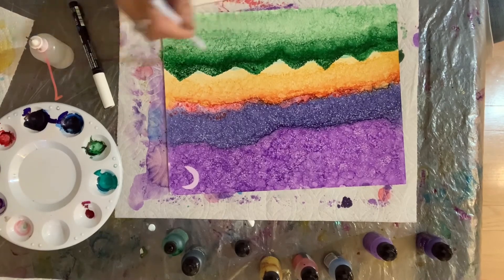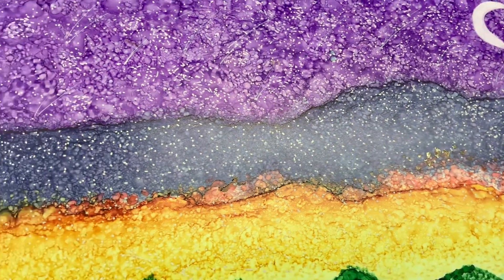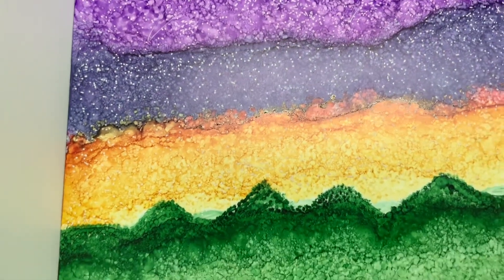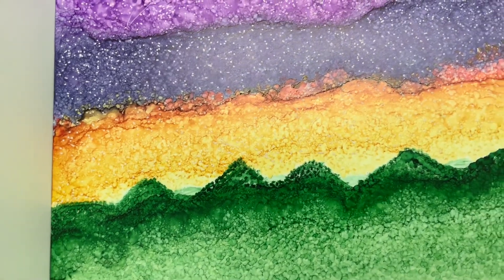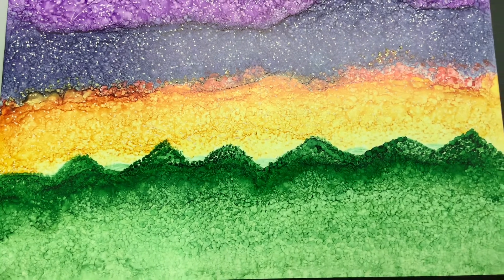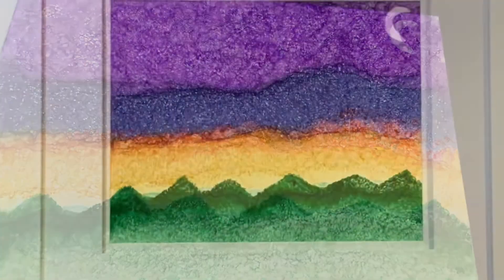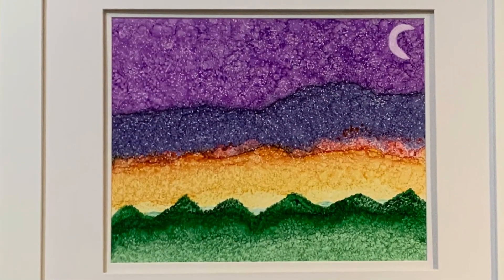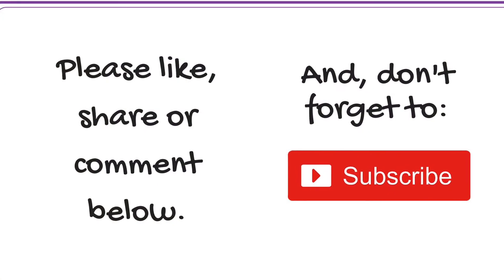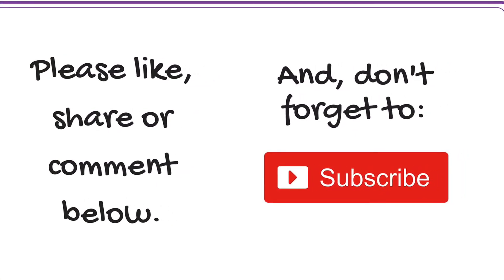So there you have it — here's what it looked like when it was all done. Streaks of shooting stars at the top, lots and lots of dots. It may not look like pointillism from the late 1800s, but it's my version using alcohol inks. I hope you enjoyed this video, and if so, please remember to like, comment, or share. And of course, don't forget to subscribe to my channel. Thanks a million for watching.